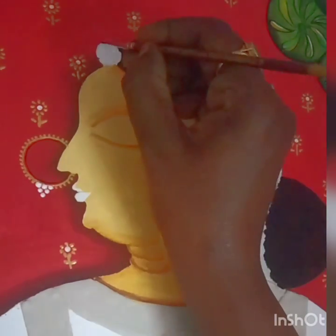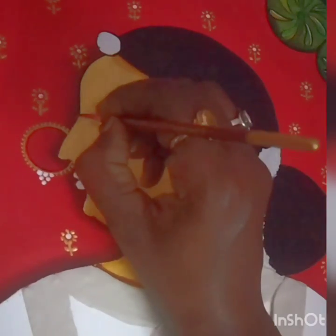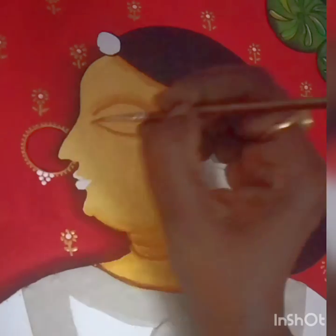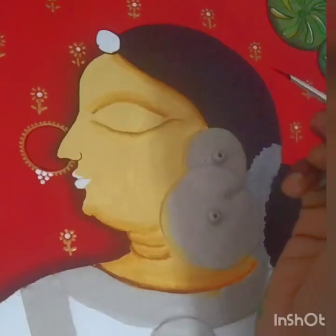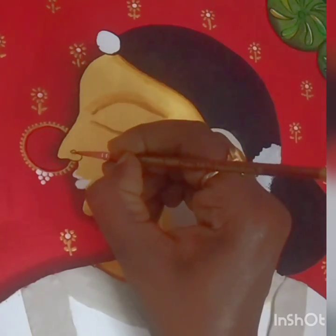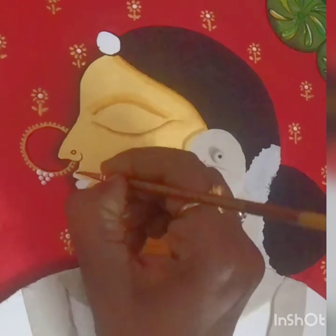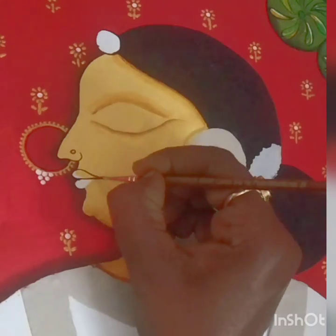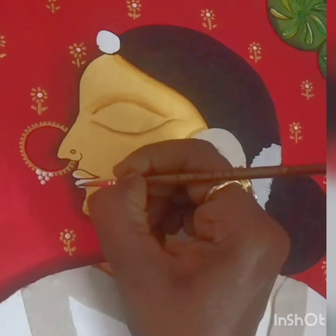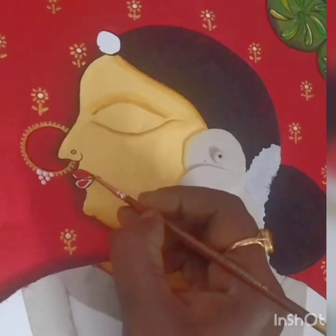Hair and bun are colored black. Give an outline with a triple zero brush for the forehead, nose, and a curve near the nose. Draw a circle as a nose pin. For the lips, give a proper outline for the lips, chin, and shoulder. Give an outline for the lips as well.